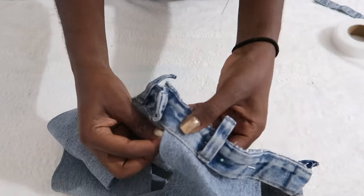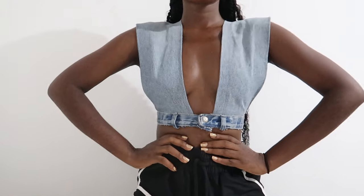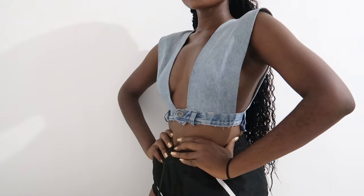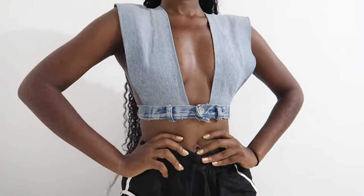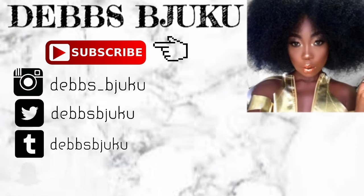This is the final look! Thank you guys so much for watching. Don't forget to check my blog to see how I styled this, and also don't forget to comment, share, like, and subscribe. I will see you guys in my next video, bye!